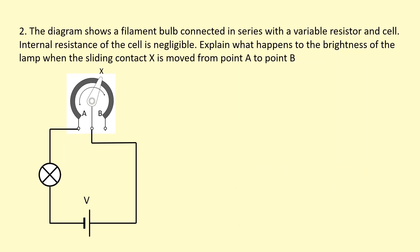The diagram shows a filament bulb connected in series with a variable resistor and cell. The internal resistance of the cell is negligible. Explain what happens to the brightness of the lamp — that's to do with power — when the sliding contact X is moved from point A to point B. When it's connected at point A, the current flows straight through A without going through the coil of wire. So the resistance of the circuit is minimum, the current is maximum, and all the voltage in the circuit is across the filament bulb.